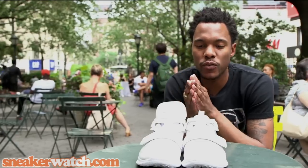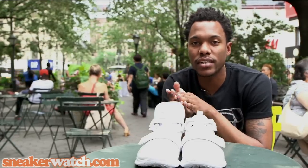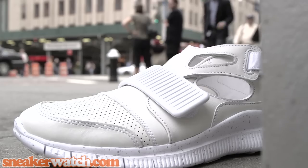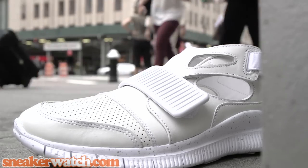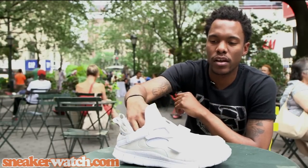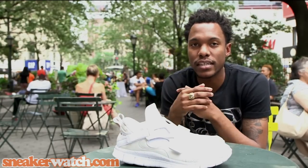Alright Sneaker Watchers, that was your review of the Nike Free Huarache Carnivore SP. This colorway is white on white and it was also available in black on black when they released as well. Let us know what you think about this colorway, if you have the black colorway, or if you have both and simply couldn't decide between the two.